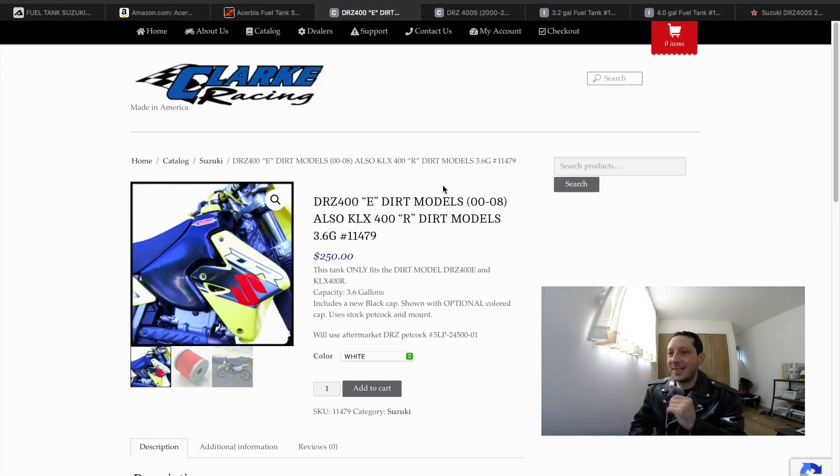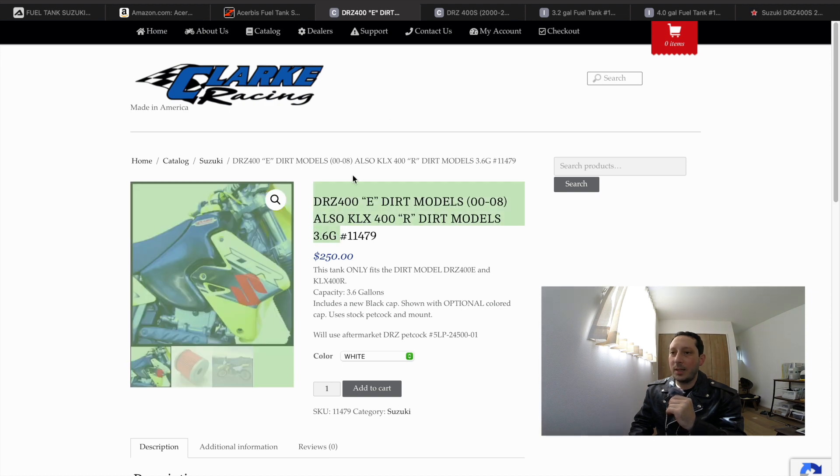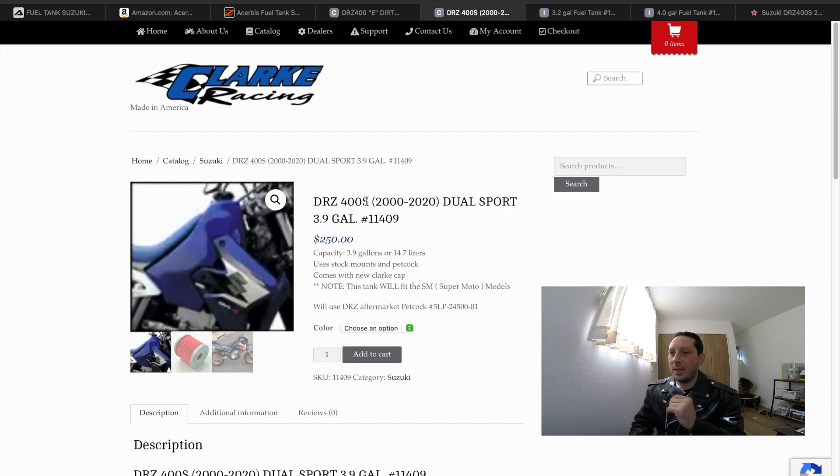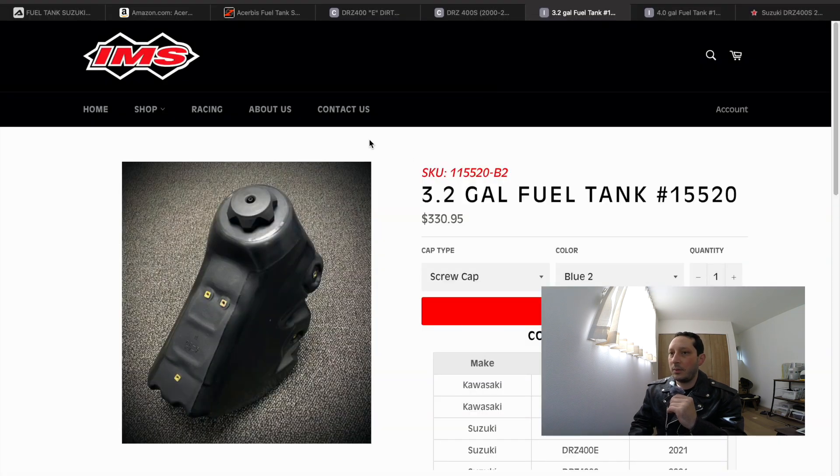Next is the Clark Racing tank. This one is available for the E model, coming in at 3.6 gallons for $250. They also offer one for the S and SM models at 3.9 gallons, also for $250.